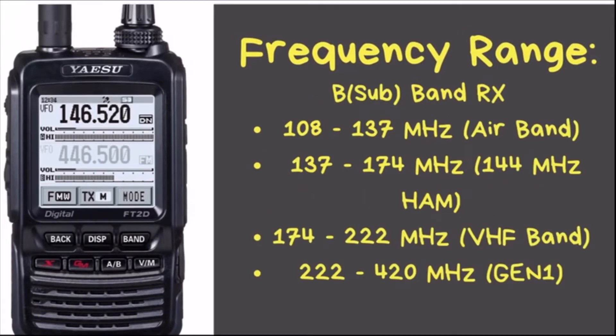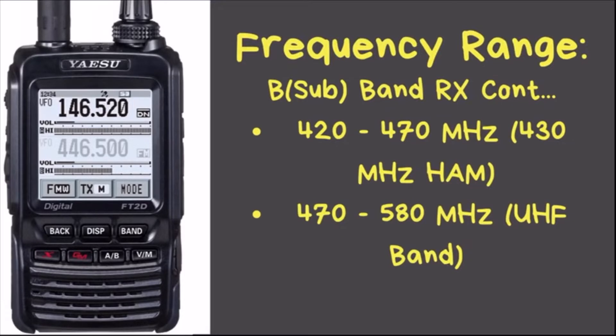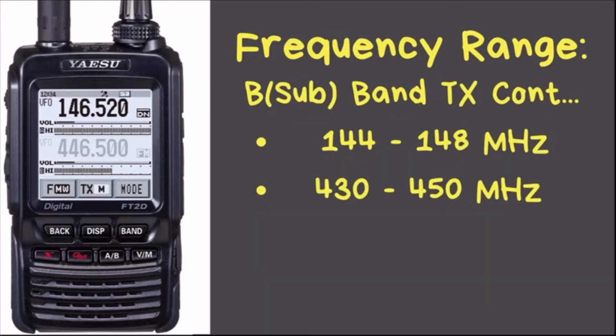On Band B — the bottom band where 446.5 is listed — there is a little less reception and transmit range. On Band B you can receive the air band at 108–137, then 137–174, 174–222, 222–420, 420–470, and 470–580 MHz. It does not go any higher than 580 on the sub-band, and it only transmits on 144–148 and 430–450.